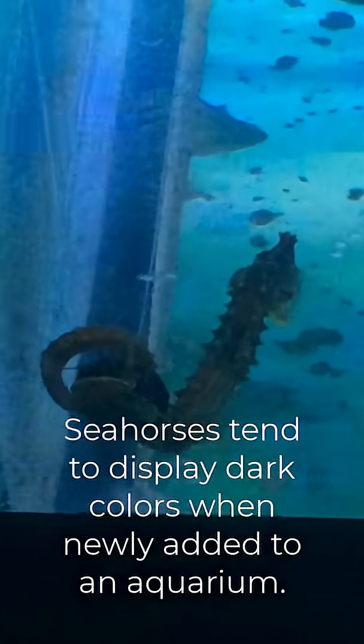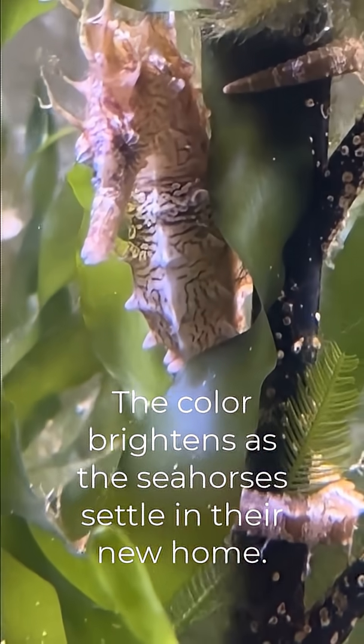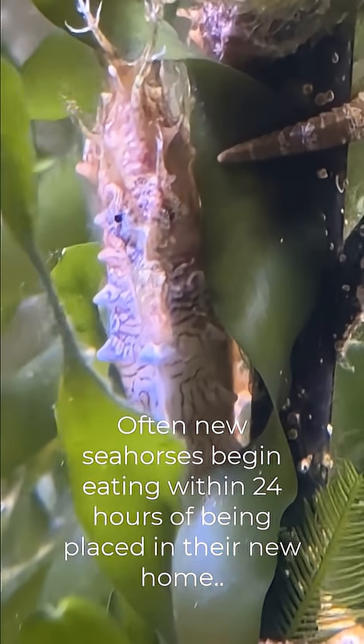You'll notice that a lot of times shortly after they enter the aquarium they look very dark due to shipping, but will start to brighten up, especially within the next 24 hours. Some may eat right away; some will require a full day to adjust.